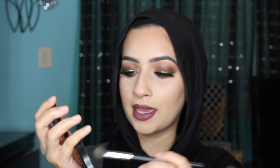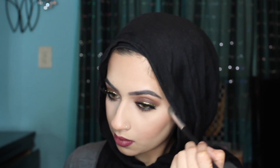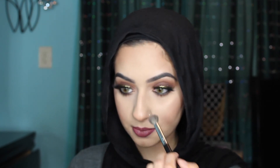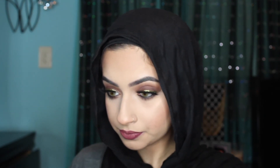To finish, I'm going to take MAC Soft and Gentle to highlight the tops of my cheekbones, and then I'm going to take that and put it in my inner corner. I'm so blind every time I try to focus — I have to wear my glasses and focus.